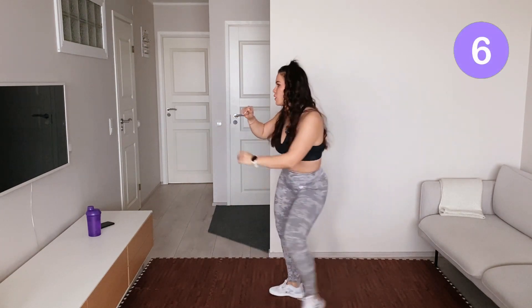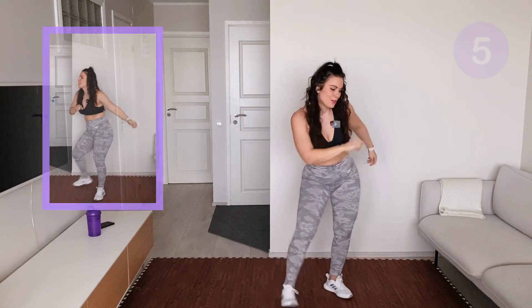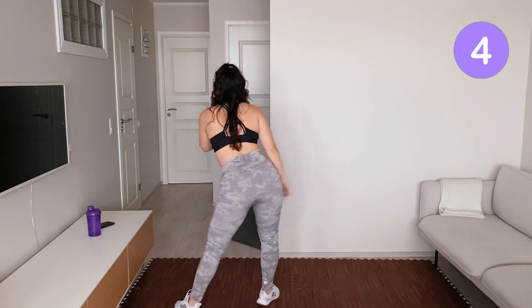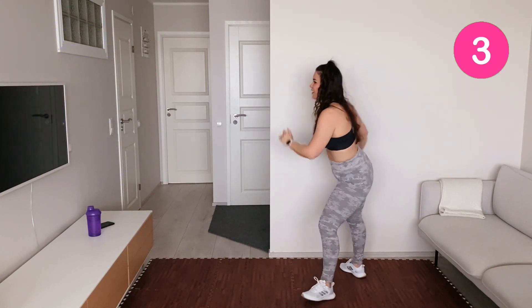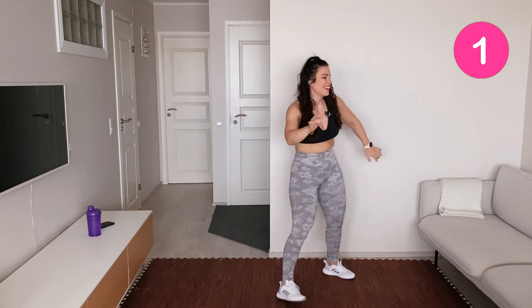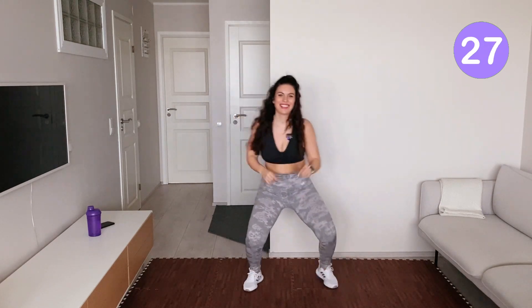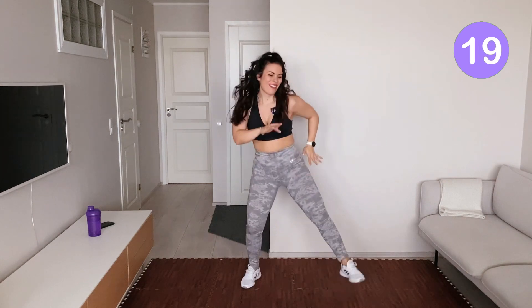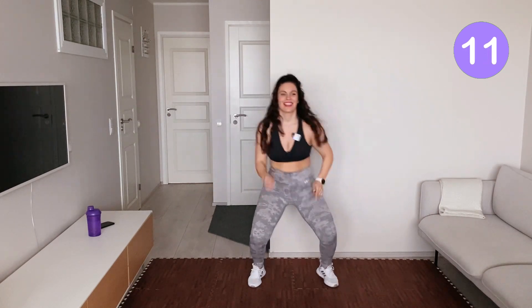Other way around. And other way. Other way. And one more time. Okay, stay here. Bend those knees.